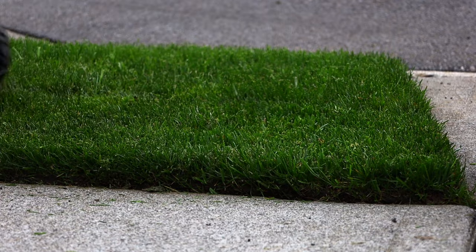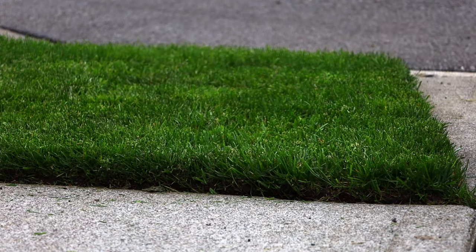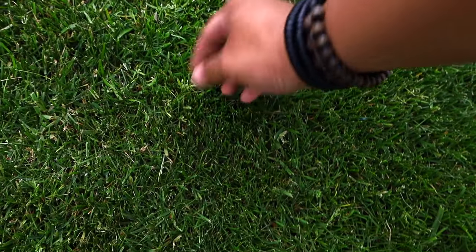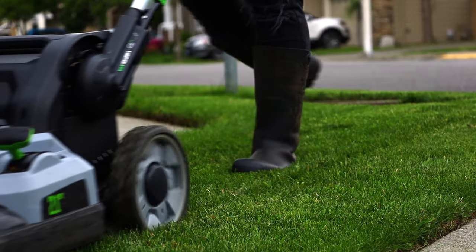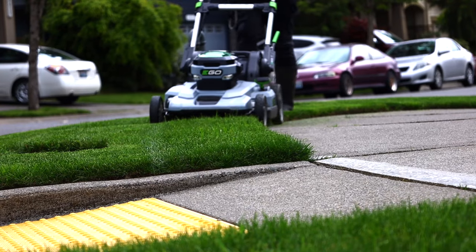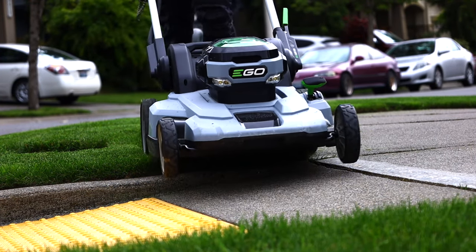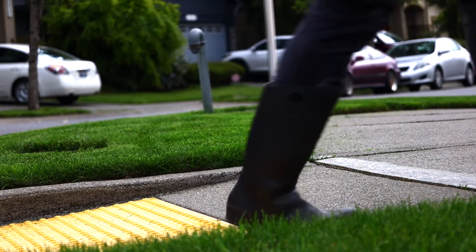Oh my goodness, look at that cut — amazing, very even, very sharp. And where are the grass blades? I can't even see them. This is how you know you've got a good mulching blade and a good mulching lawnmower — because there are no blades everywhere. It's already in the dirt, it's already decomposing as we speak.